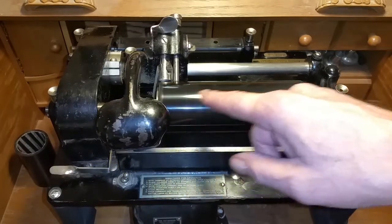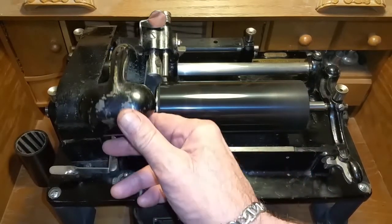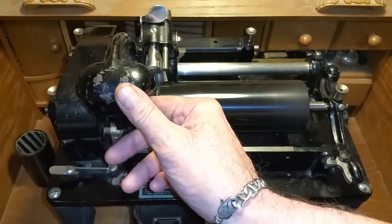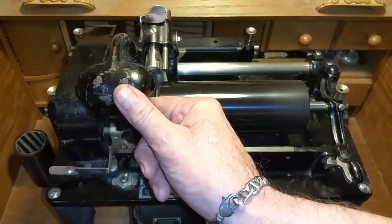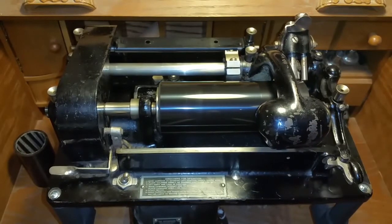You see, it's still got lines in it, so we'll shave it again. At the end of the travel, we raise the cutter — or the carriage — and that will reset the cutter. In fact, we're going to raise it twice and shave it again.